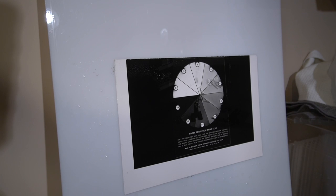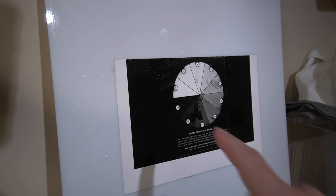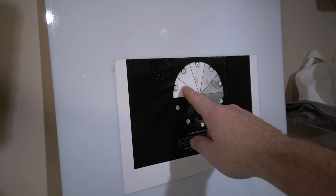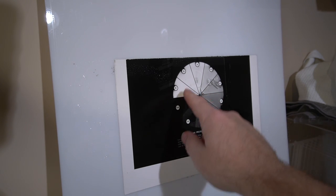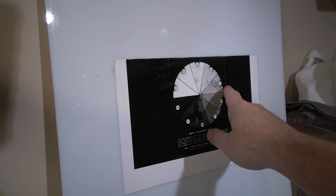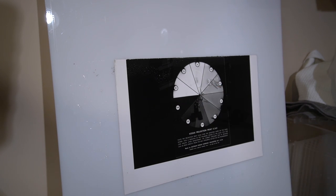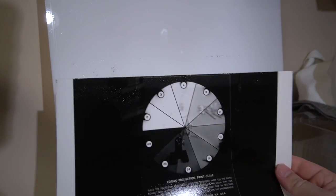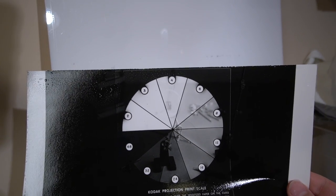Here's our test strip — this is the bottom portion of the print. Looking at these areas, I've got a 2-second exposure going all the way to 48 seconds. I'm liking 8 seconds. That looks about right to me — 8 seconds.